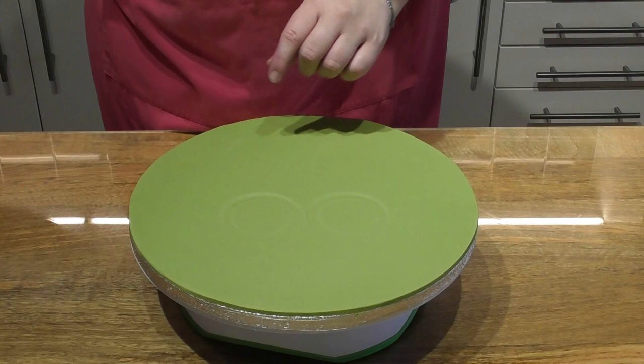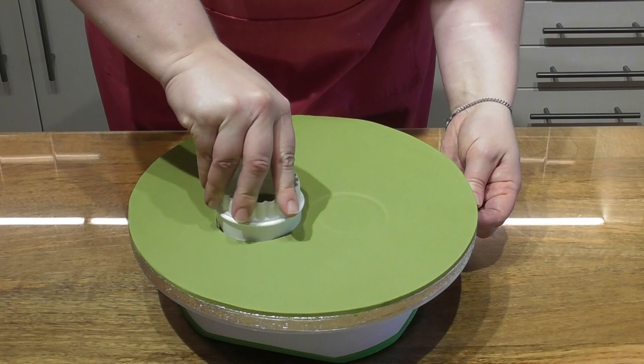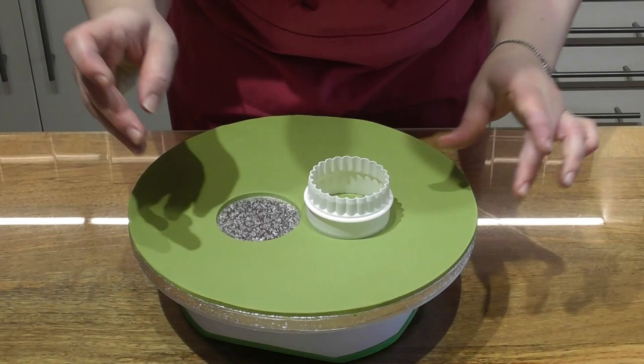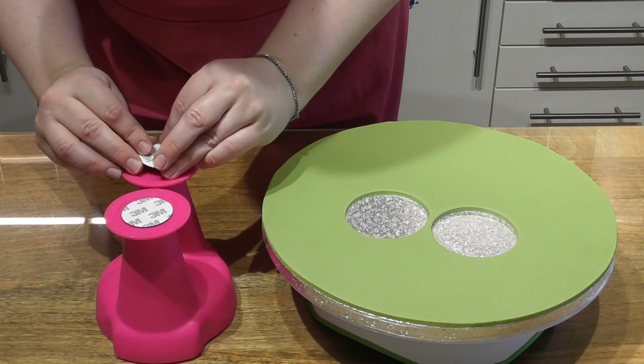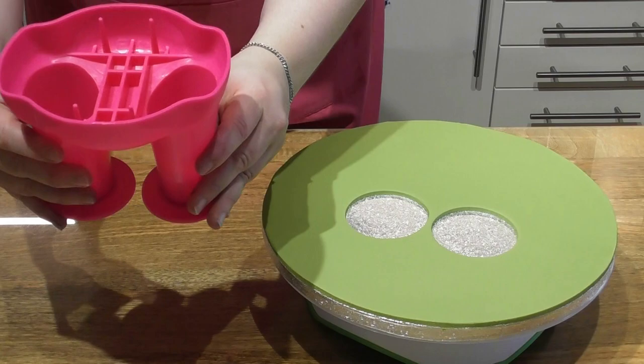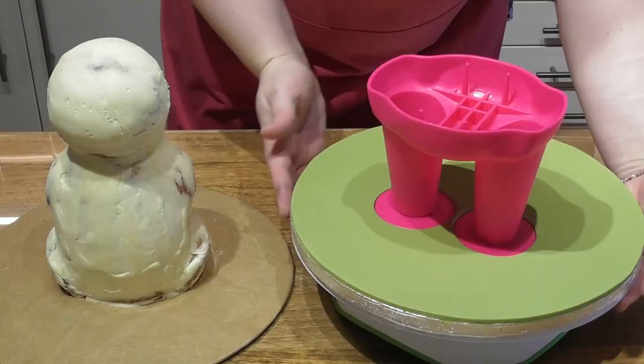Now we want to set up our creature creator feet. I have covered a 12 inch round cake drum with fondant and gently push the feet down to leave an embossed effect where I can cut the fondant away. Using a circle cutter where the feet went, simply cut this away. There is an adhesive pad that sticks to the base of each foot — this pad wants to directly touch the cake drum. Simply place the pad on each foot and put the creature creator back into place.